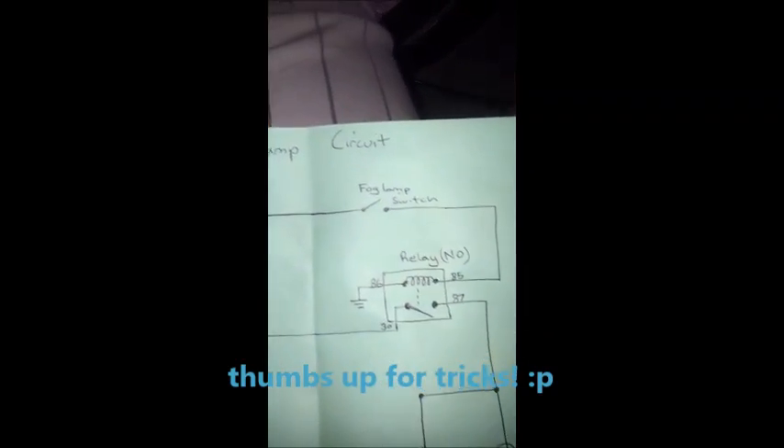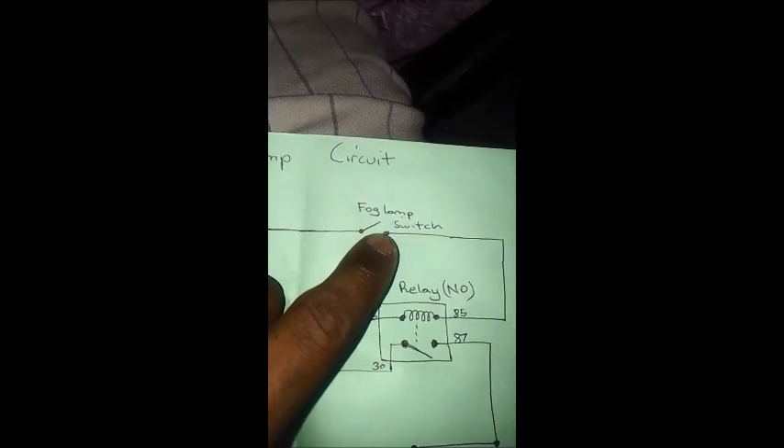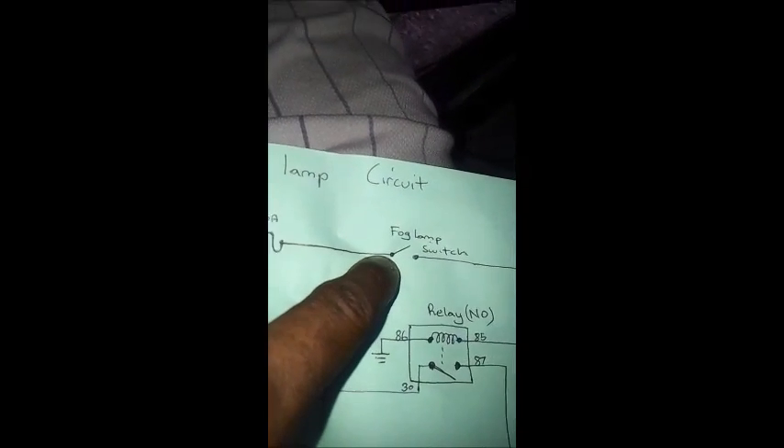It all depends - if the relay is easier to get to, you can test if you get power there when the switch is closed. In my case my fog lamp switch is right here so I'm gonna start here. Using the diagram, one wire is not gonna have voltage, the next wire is gonna have positive voltage. So I'll be testing which wire has positive voltage - let's try this one first. That's not positive, so let's try here. Positive there - so this circuit is fine. Let's test the switch and ensure it's working. This is the prong that's supposed to send voltage out to the fog lamps.